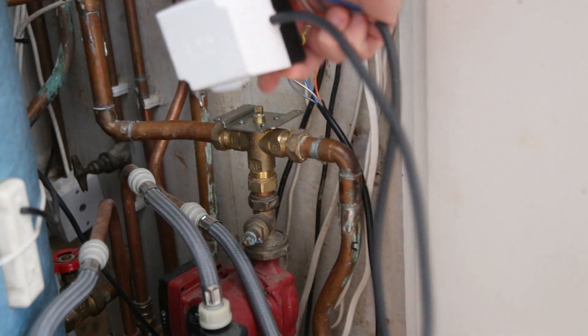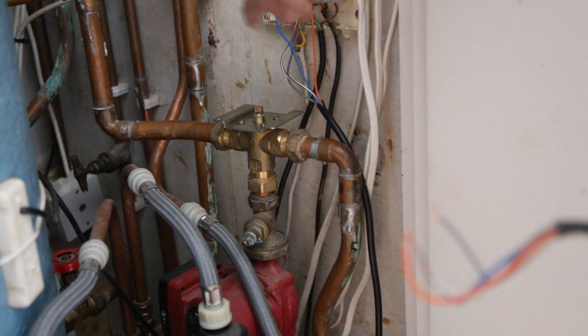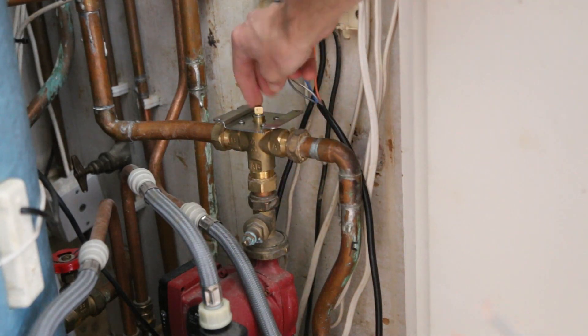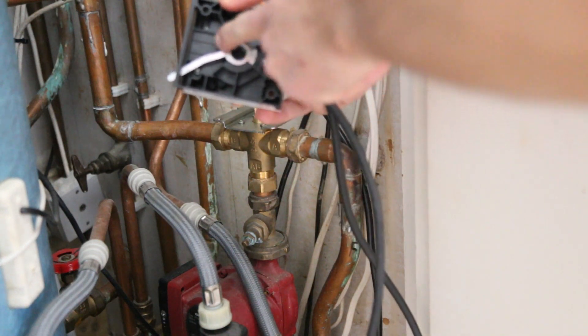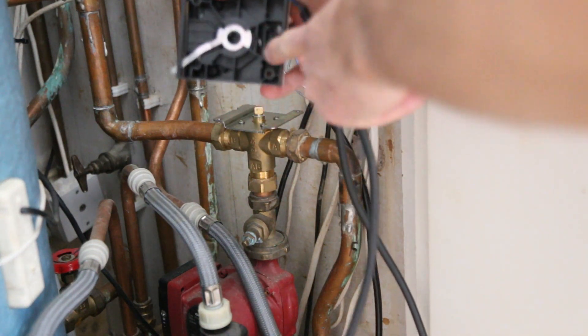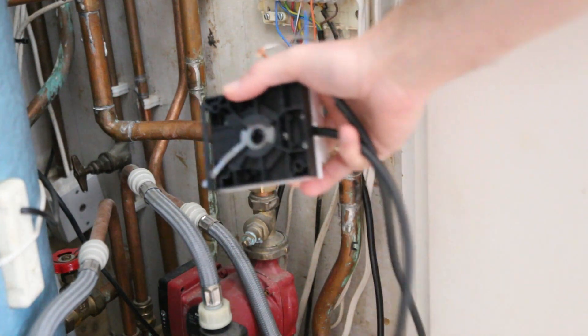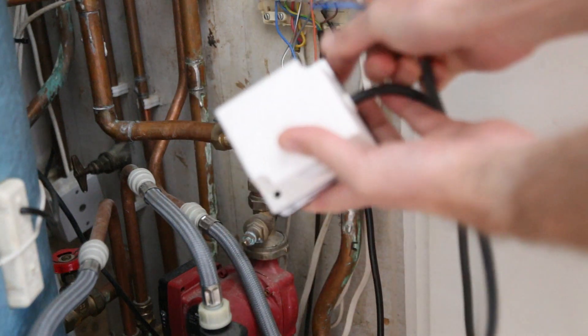The old unit has now been removed and all the wires put in for the new unit. It's then a case of lining up the underside — there's a sort of half moon shape there — and lining that up with the valve, then refixing the two screws, and that should be the end of the job.